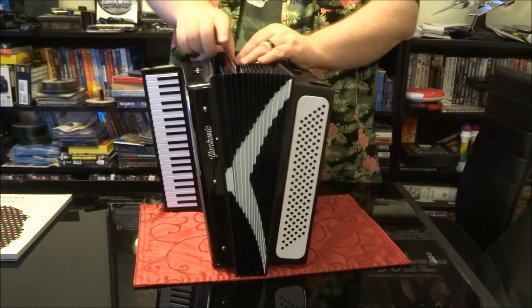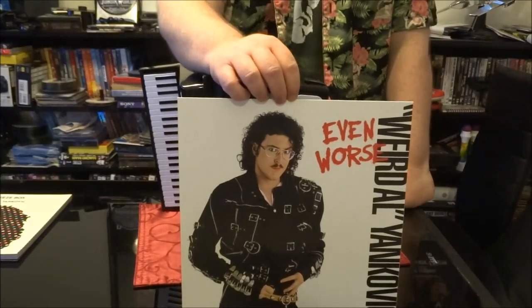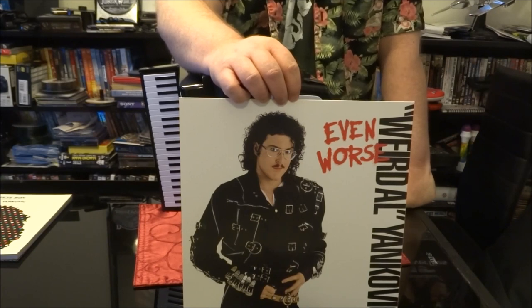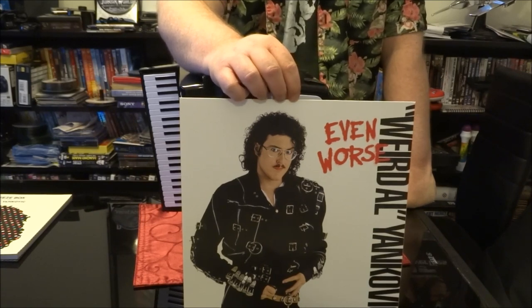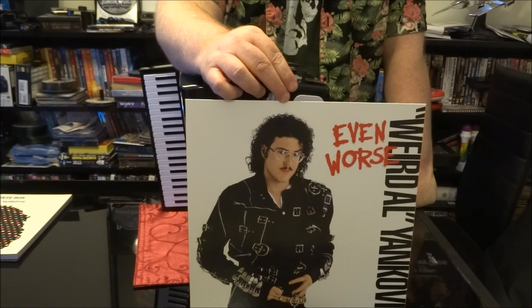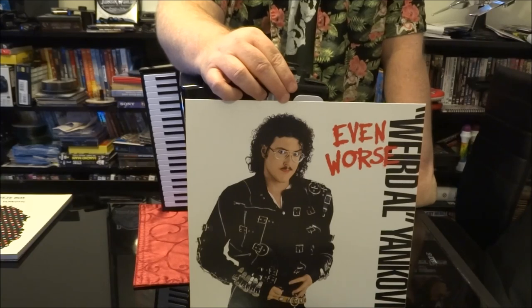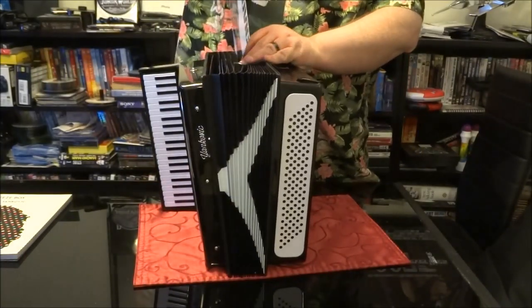Another Michael Jackson parody — Fat — from the album Even Worse. The album cover parodies Michael Jackson's Bad, which is the album that Fat came from. Also on Even Worse: a parody of I Think We're Alone Now, which was a big hit for Tiffany at the time; Velvet Elvis, which I think is an original; Lasagna parodying La Bamba; and a song parodying George Harrison's track whose title I can't recall.